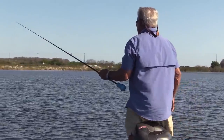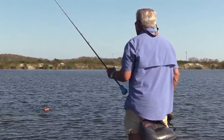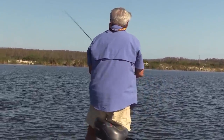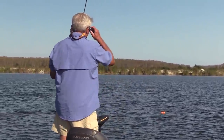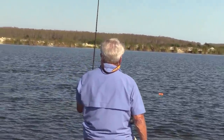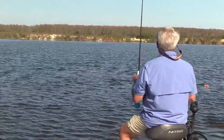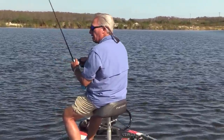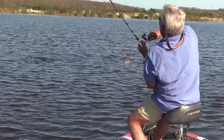I'm going to throw this marker out — good-looking structure right there. I'm going to get a spot lock on. Nice little ledge right there. I got a strike! I got a strike! Yes, sir — I got one!